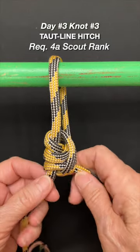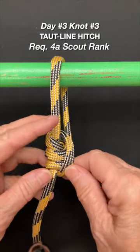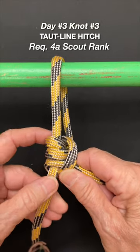And that's your top line. I use it for a clothesline — you can use it for a dining fly or even your rain fly on your tent.